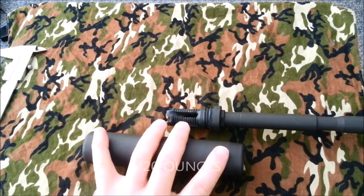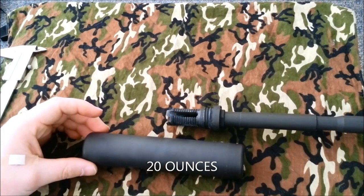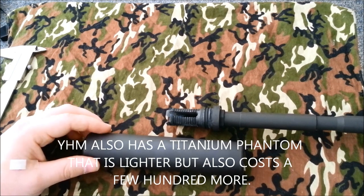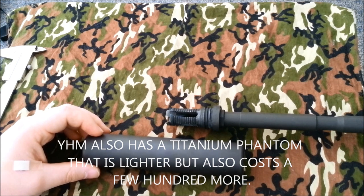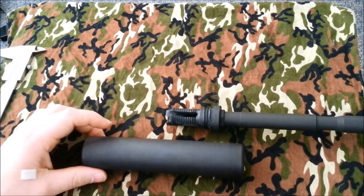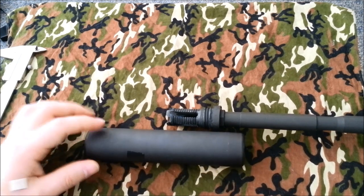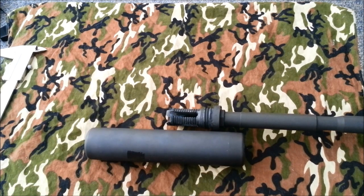It is 20 ounces in weight. I've done some research and the SilencerCo Saker and the AAC M4000 come in at 18.5 ounces, so this isn't a huge difference in weight. If you're thinking about weight and saving an ounce and a half is worth the extra few hundred bucks over this for you, that's fine — that's your choice. But for me, when it came to cost, I went ahead and went with this.